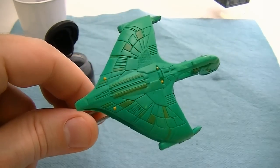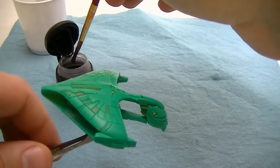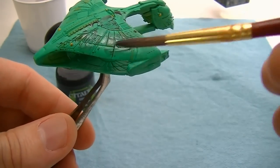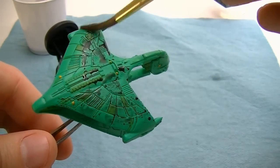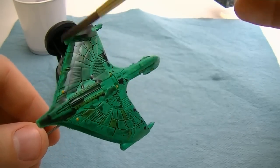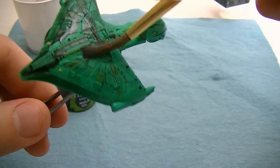You'll notice on this model the wash will bead up on the surface — this is not a major problem. However, you'll need to remove any of the water beads before letting it dry. I wanted to show the high-quality wash to compare to the homemade one, and you'll see that for the most part they give the same results.